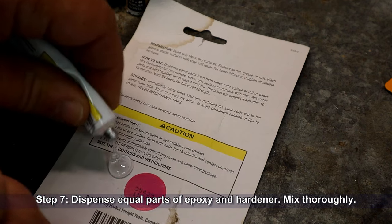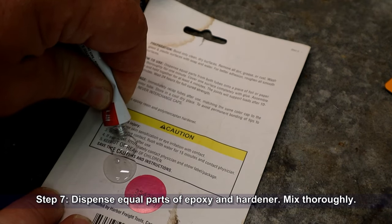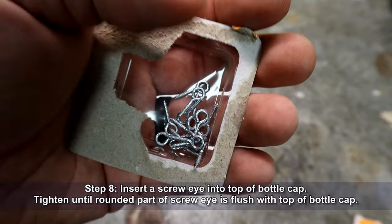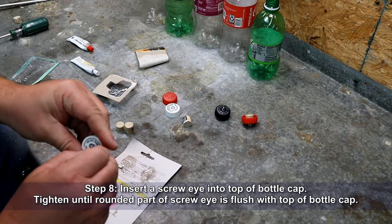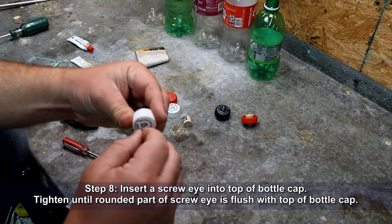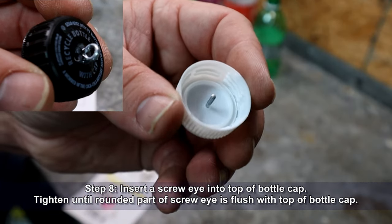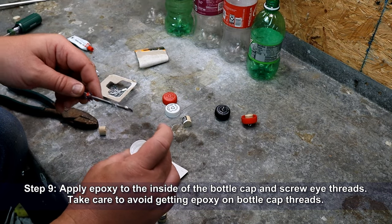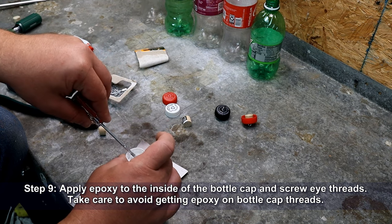Dispense equal parts of epoxy and hardener, then mix thoroughly. Some epoxy sets rather quickly, so don't make too much at one time. Insert a screw eye into the top of the bottle cap and tighten until the rounded part of the screw eye is flush with the top of the bottle cap. Apply epoxy to the inside of the bottle cap and to the screw eye threads, taking care to avoid getting epoxy on the bottle cap threads.